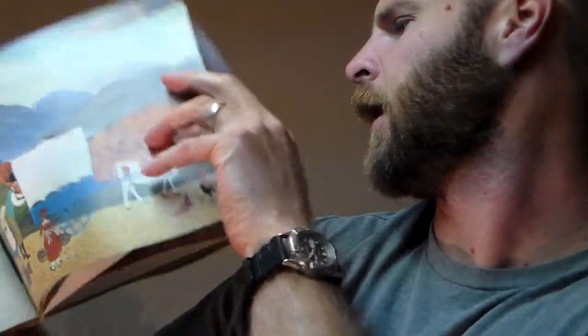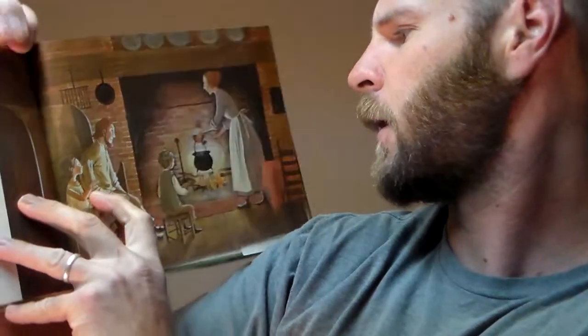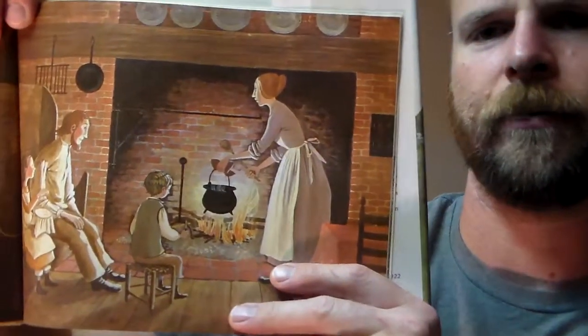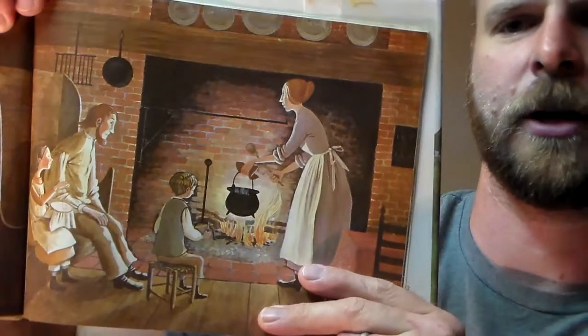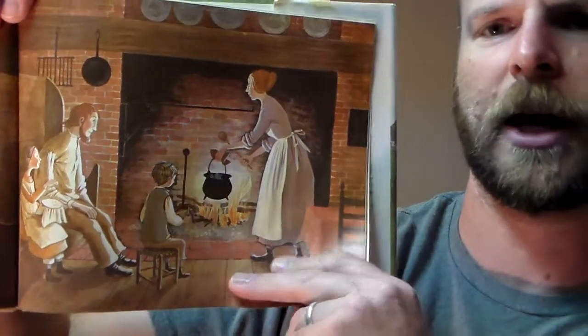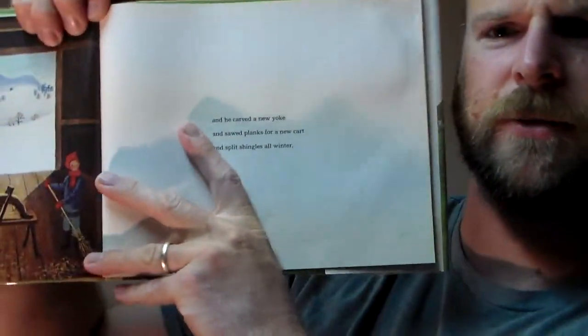He trades it all and comes back with some money in his pocket and some things for the family that helped them — a knife for the boy, a needle for the daughter, and a kettle for mama — and everybody gets a peppermint candy. Then they go through the winter. He sells the ox when he's in town.